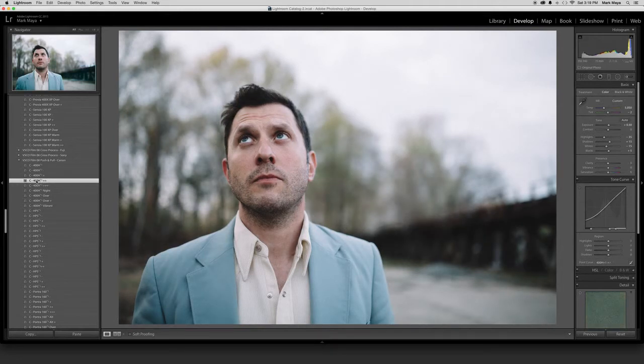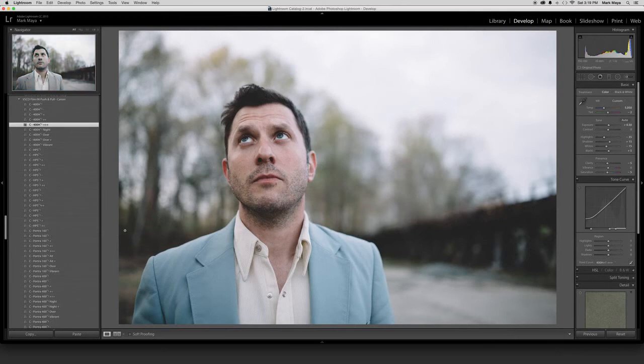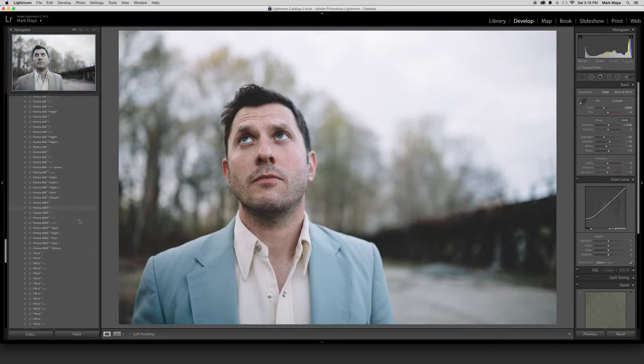I'm really digging the 400H plus one plus-plus and also plus-plus-plus. I kind of like that one — I'm going to play around with it. After I do that, I'm going to go down to my film toolkit.